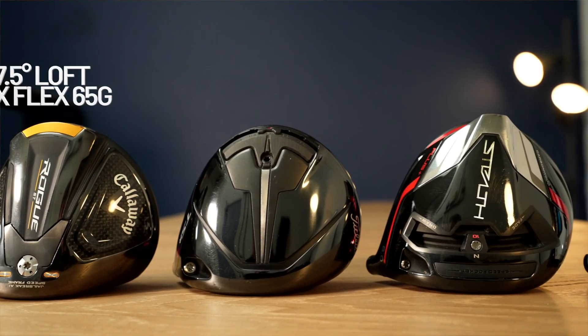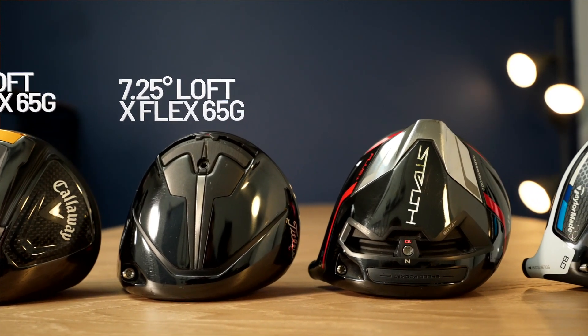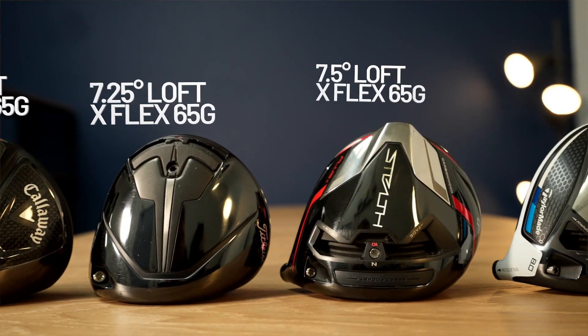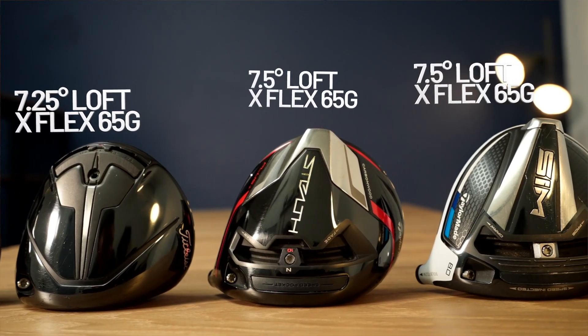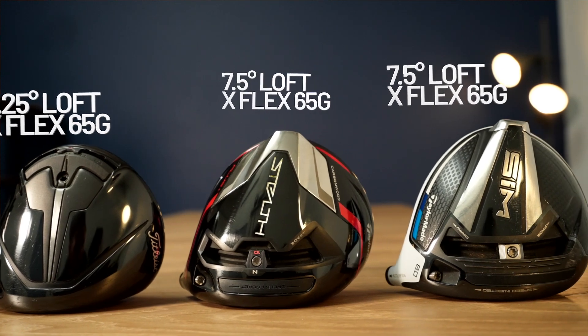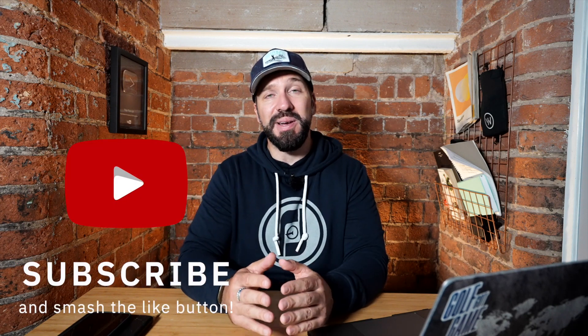We're back in the studio and it's time for a definitive test — simply put, how far do these drivers go in their optimal settings? Here is the full setup: lofts and shafts I'm using, with all the specs pretty much the same. This has been a little bit of trial and error throughout the year. Bear in mind I've used these clubs for weeks and months — I've set aside a few hours today to collect all the data I need.